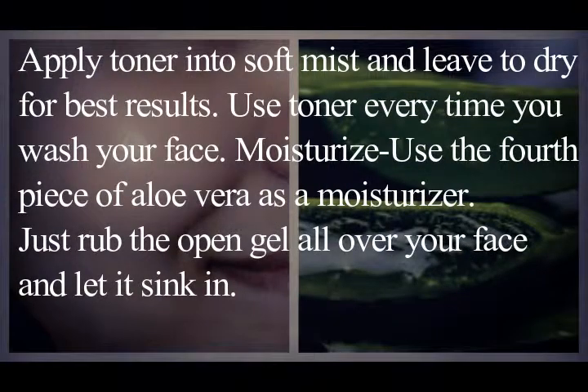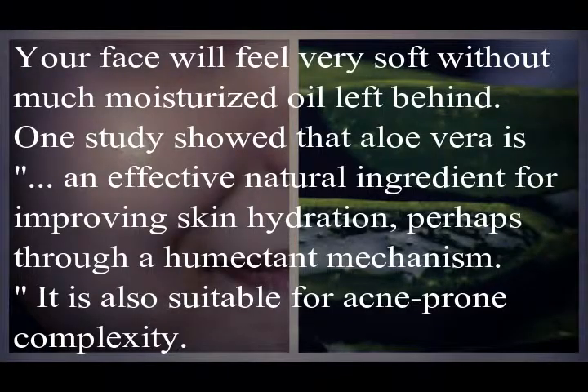To moisturize, use the fourth piece of aloe vera as a moisturizer — just rub the open gel all over your face and let it sink in. Your face will feel very soft without much oily residue left behind.